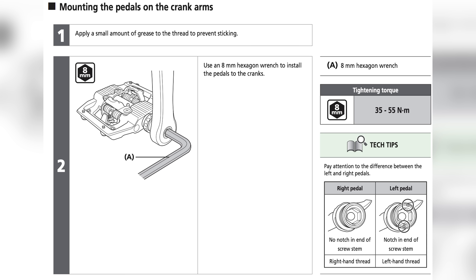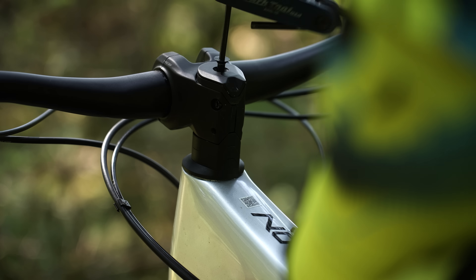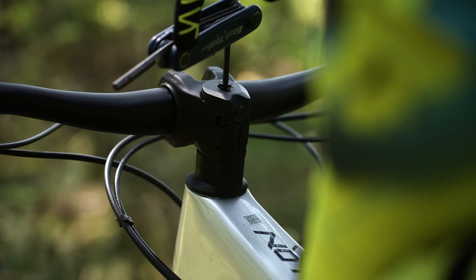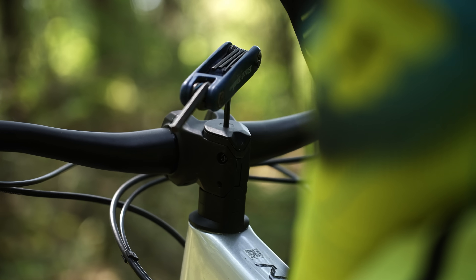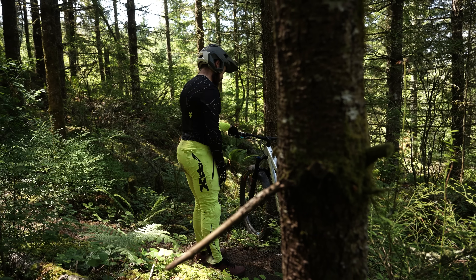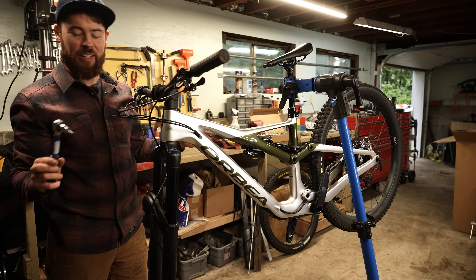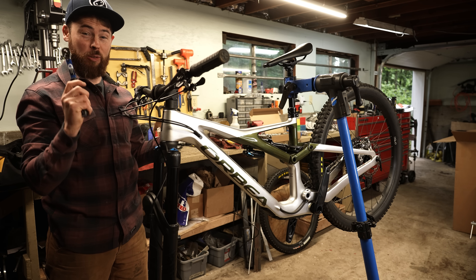Steel pedal threads at 50 newton meters into an aluminum crank arm is insane — that's like having an outreach program placing violent prison inmates as preschool teachers. On the flip side, there are engineering optimists who designate specs that are too loose. Last week I had a stem slipping despite using an actual torque wrench. I'm turning over a new leaf for 2023. Getting a little bit better at all the things. Park Tool sent some torque wrenches, so thanks to Park Tool.